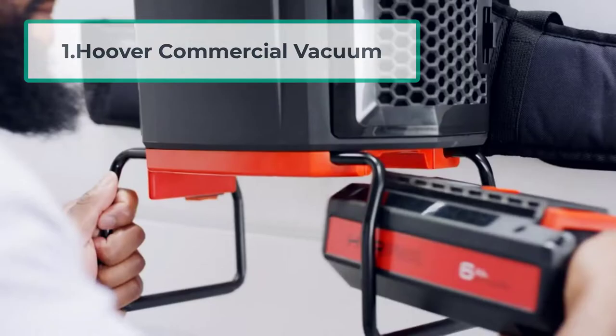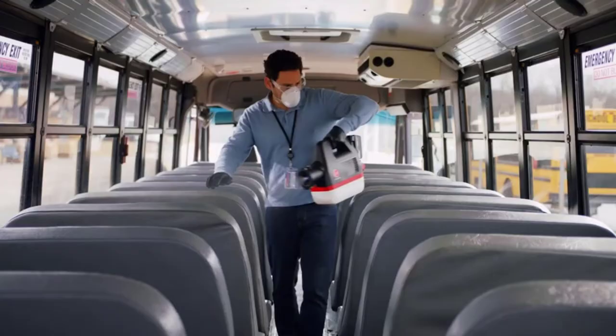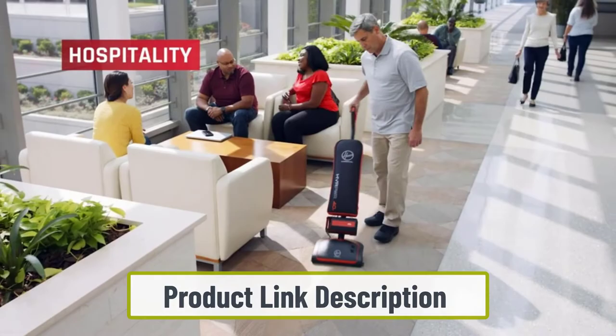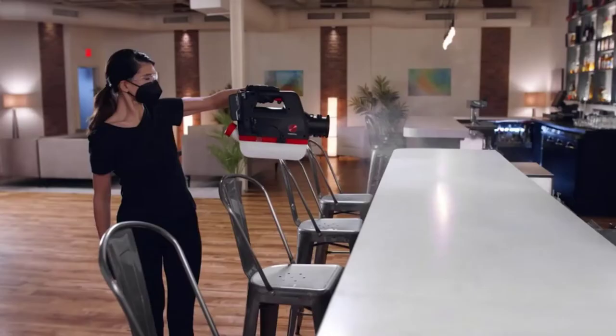Starting number 1, Hoover Commercial Vacuum. If you are looking for the best lightweight bagged upright vacuum cleaners that can provide good service for arthritis sufferers, you can consider the Hoover Commercial Vacuum Cleaner. It is a bagged upright cleaner that comes with great suction with 5 height adjustments and plenty of power. Any arthritis patient can adjust the height at their convenience to clean the floor easily.